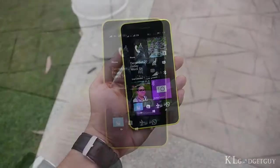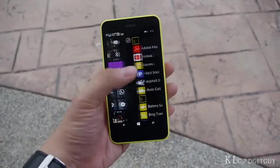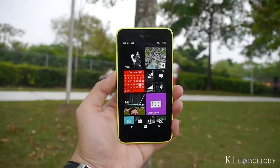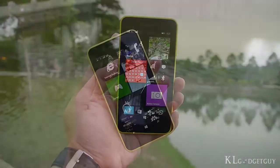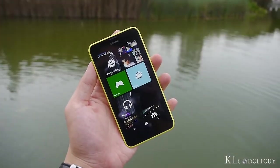Over the years, we have seen major improvements in Windows Phone thanks to Nokia's full commitment that pushes the OS past its boundaries. The Lumia 630 is the first commercially available smartphone with Windows Phone 8.1 with the Lumia Scion update. It features very much the same design language as other Lumia devices and you can't miss it.